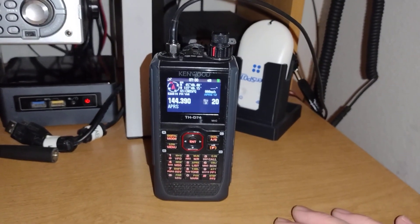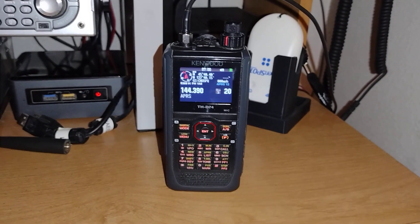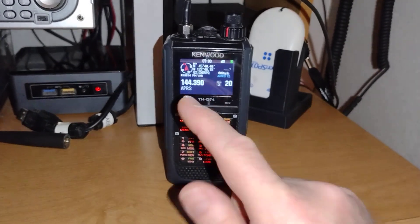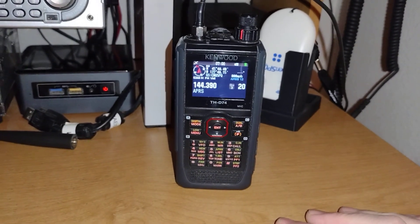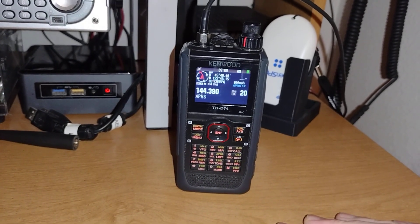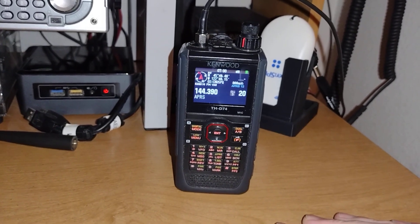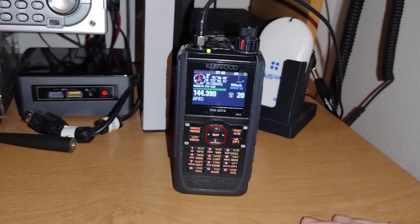I thought I'd play around a little bit more with it, and one of the things about this radio I forgot about was the ability on APRS to pull up your local weather station. There are a lot of weather bots out there that will give you up-to-date and current weather conditions for where you're at, or they'll give a weather forecast for your region.